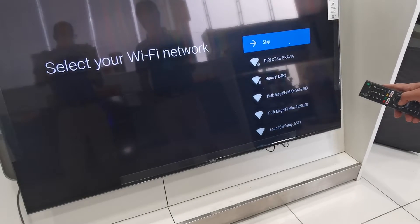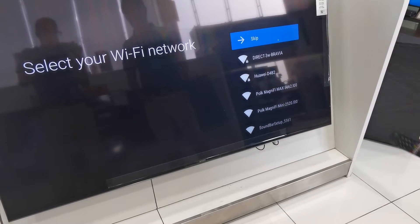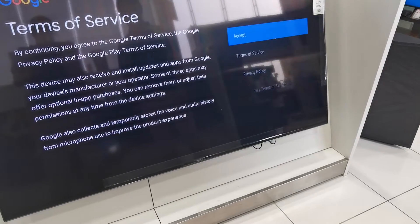If you have Wi-Fi in your house, you can connect your Wi-Fi. So I will skip also — I don't want to connect with Wi-Fi now.